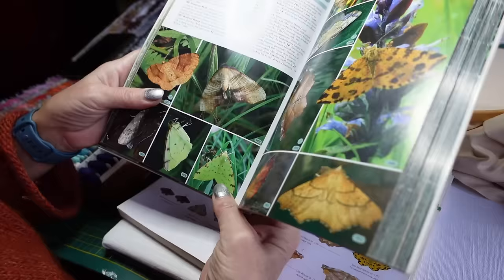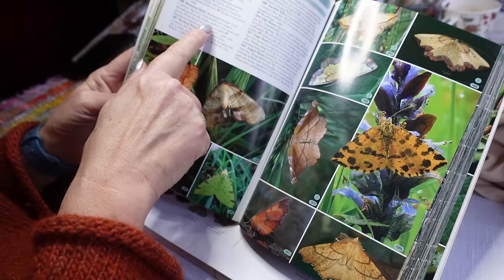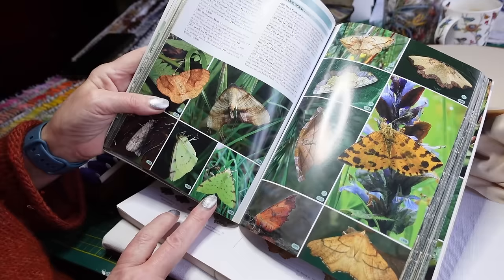Today I'm going to be doing this moth which is a brimstone. The brimstone is very common in the UK. It flies April to October in woods, hedges, gardens, scrubs, heaths and downs. It has three broods in the south and one brood in the north. It's really pretty and it's an acid yellow, which I thought was really nice to start off with.